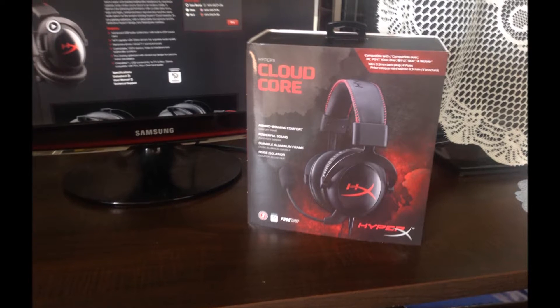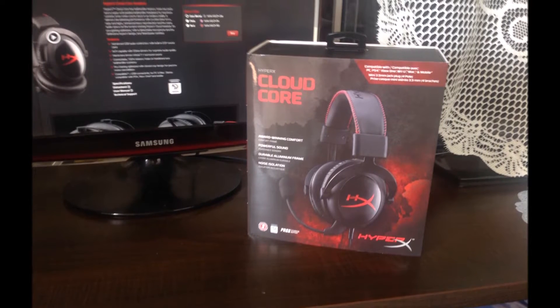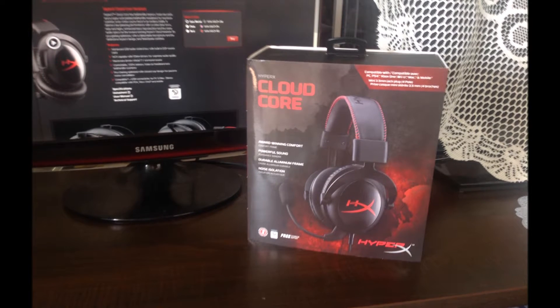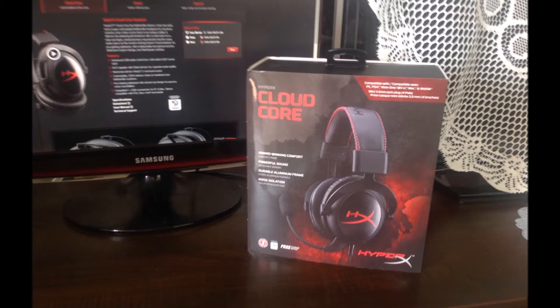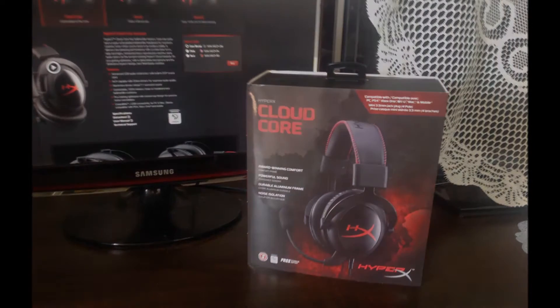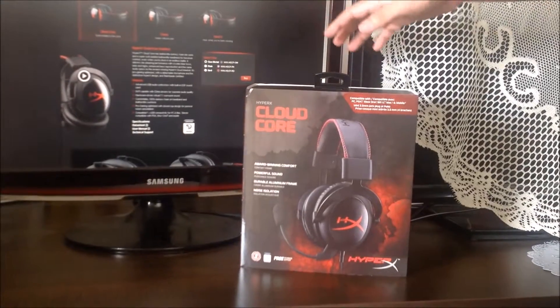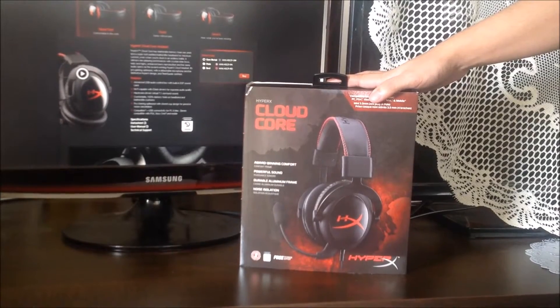Hey guys, today I'll be doing a quick unboxing video of the HyperX Cloud Core Gaming headset that I recently bought. I ordered this from Direct Canada for $51, and with taxes it came down to $58. It was shipped to my door in 2 days, which is pretty fast because the shipping was free. I'll post the link in the description below where you can purchase it.